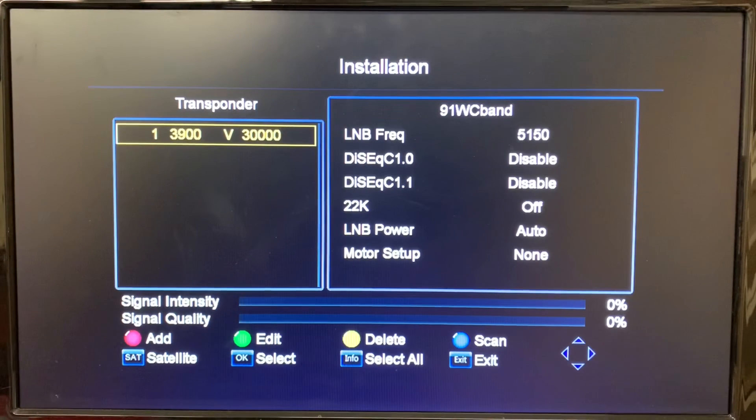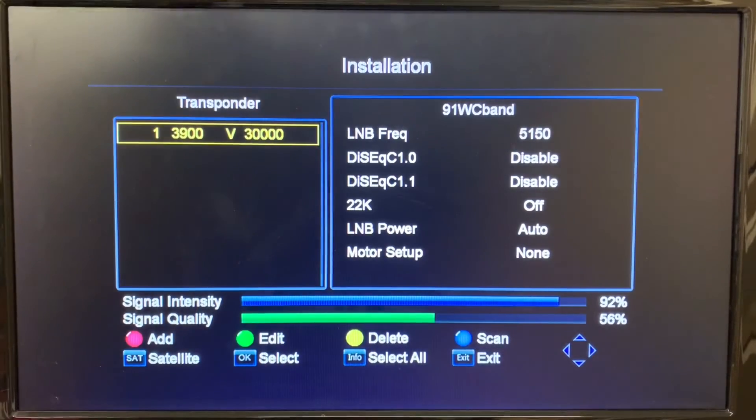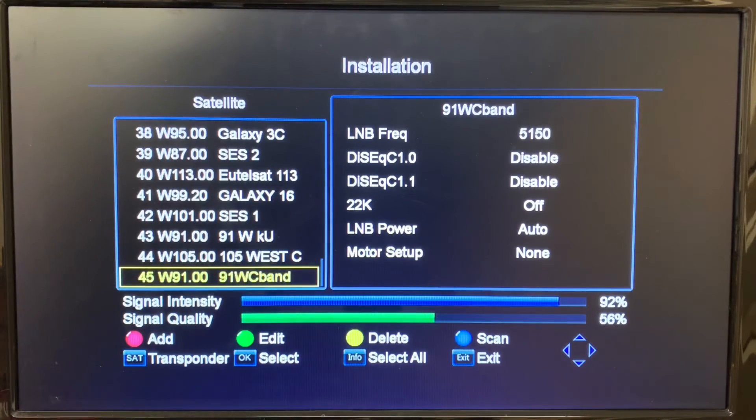We've got our transponder saved. I just plugged in the coax cable coming from my C-Band dish, and you can see the signal meter is showing a good signal — so we're getting a signal on that transponder. We'll hit the SAT button to go back to the main satellite menu. We've got our satellite installed, our LNB frequency set correctly, and a transponder installed with a confirmed signal.